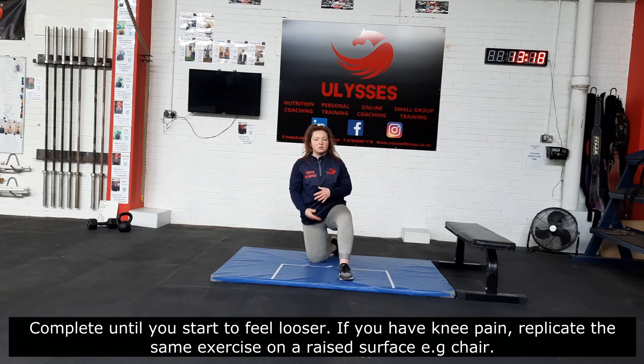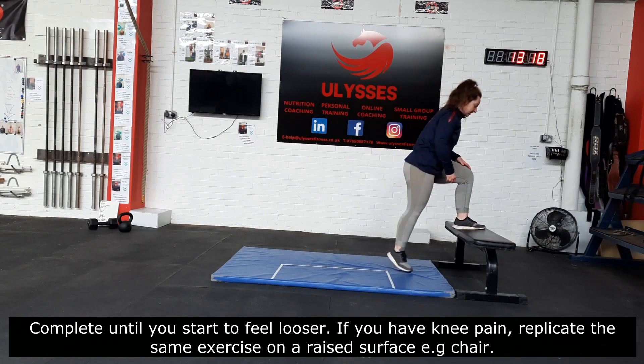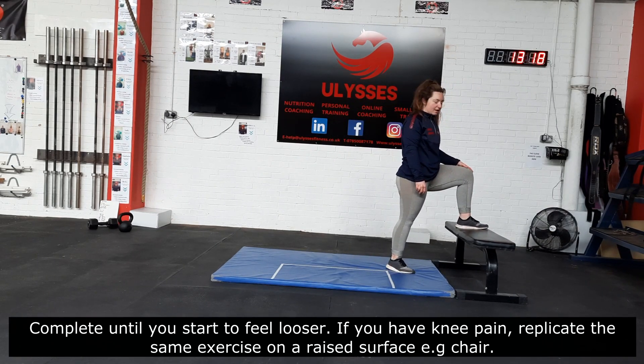You can do as many reps as you feel is necessary to loosen off the area. If you've got problems with your knees, you can just replicate the exact same exercise on a box, a chair, a bench — anything you've got.